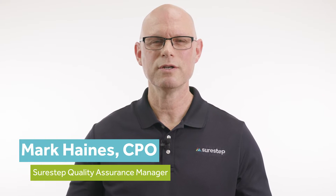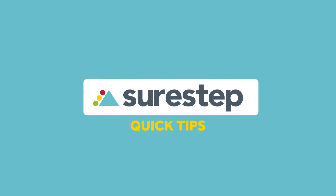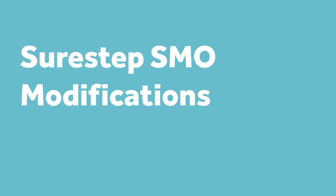Hi, my name is Mark Haynes, and I'm the Quality Assurance Manager at SureStep. Today we want to discuss the modifications to our standard SureStep SMO.